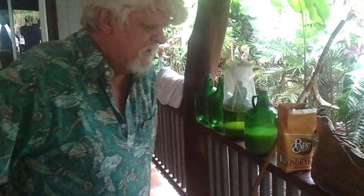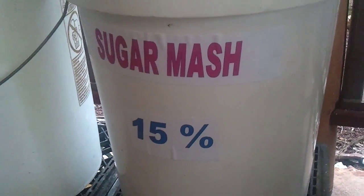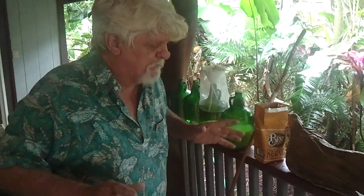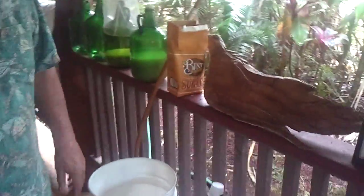That five pounds alone will give us eight percent alcohol in five gallons. There's a basic formula: when I use five and a half gallons of water and 14 pounds of granulated sugar, it produces right around fifteen percent alcohol. If you let it go a little longer until the yeast has eaten every bit of sugar, it'll be fifteen to eighteen percent.